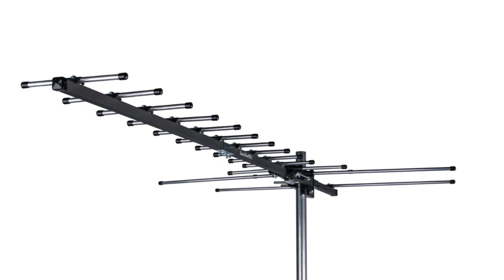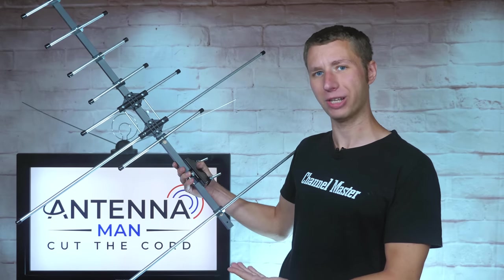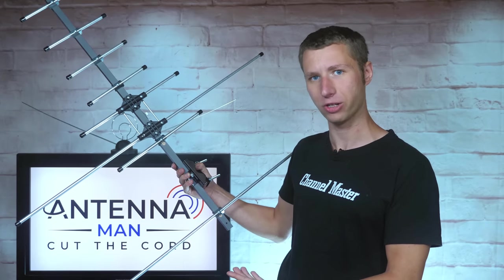However, VHF and UHF extensions can be added on to this antenna, which would definitely improve performance. The upgradability of this antenna is definitely a very unique feature.